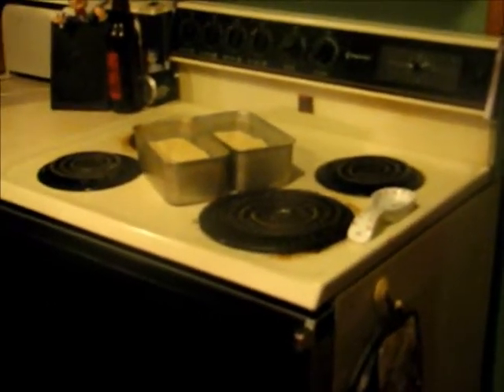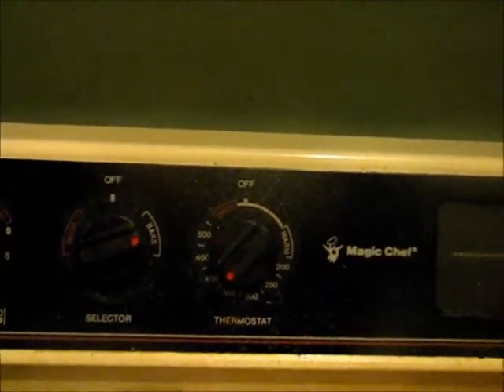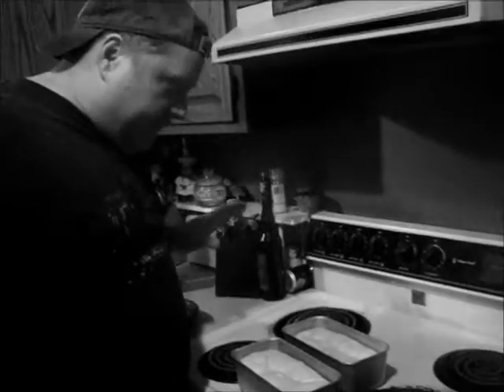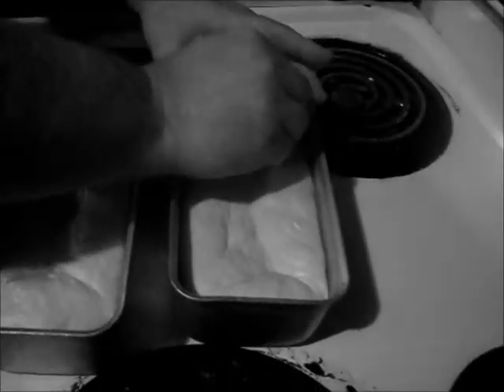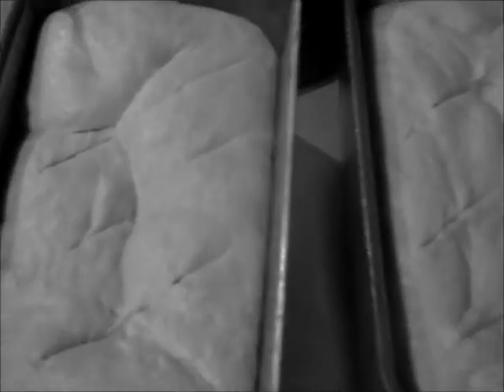They're going to rise for roughly another half hour to 45 minutes, and after that we are going to bake them. We've been rising for about a half hour. First thing I'm going to do is do a little slice along the top of them — what that slice does is it helps them rise without cracking as much, it lets the gas escape. I'm also going to cook them in the oven with water to steam them, so I've got a little pan with water. These are going to cook for roughly about 20 minutes, and once we've hit that 20-minute mark, we're going to pull them out of the pans and cook them for about 5 more minutes without the pan at all.